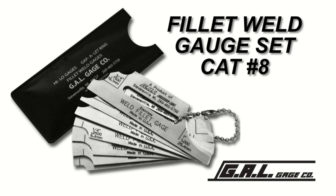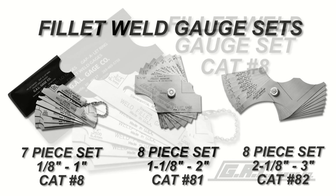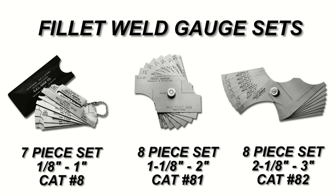One of the quickest and easiest ways to check fillet weld leg length and fillet weld throat dimension against weld specifications is with a fillet weld gauge. These gauges come in a variety of sets with sizes ranging from 1/8th of an inch to 3 inches, in both inch and metric sizes.